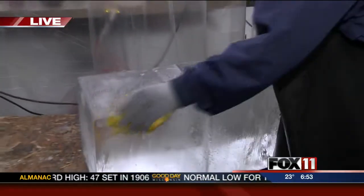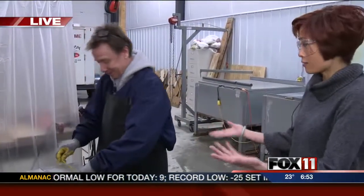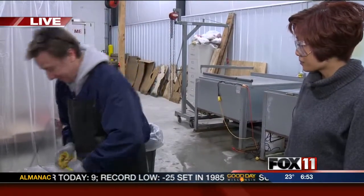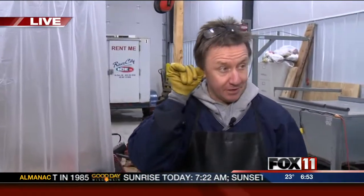You'll notice in here I'm not even wearing a jacket — it's actually not that cold in here. You don't need it to be that cold to carve. Yeah, it doesn't need to be that cold where it's carving, but they get rinsed off and put away immediately in the freezer.